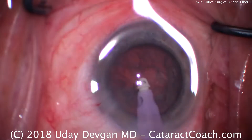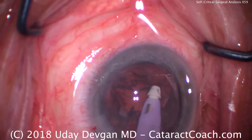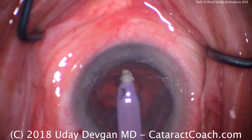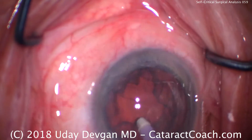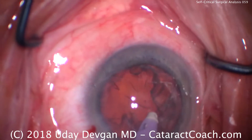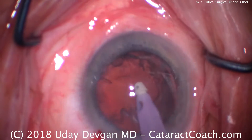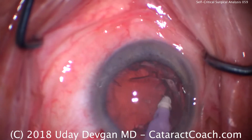Lots of fluid everywhere — why? Not the best draping, and a little bit of chemosis. So try to grab the cortex, but the cortex is being held down by an epinuclear shell. Try again, different quadrants — not having a whole lot of success here. There's a little bit. You can start to see this big thick epinuclear shell. There it is. Now try to get underneath this — that's probably our best bet.